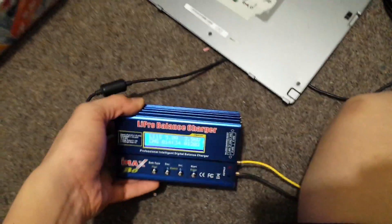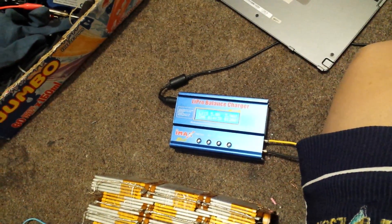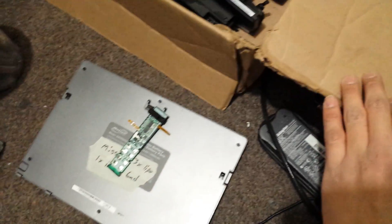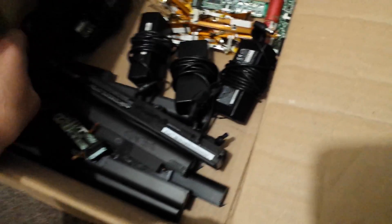I took them out and manually charged them, and it works perfectly — takes around 2200 milliamps. They're rated at 2600. They're around 4 or 5 years old, he said.